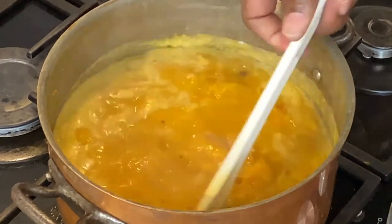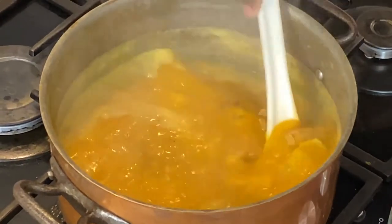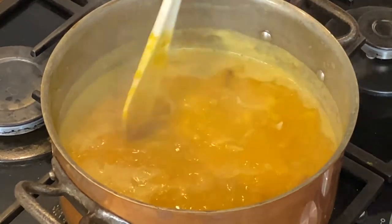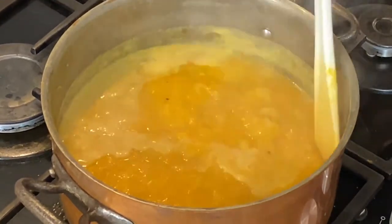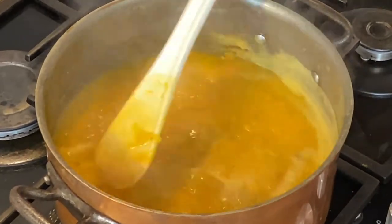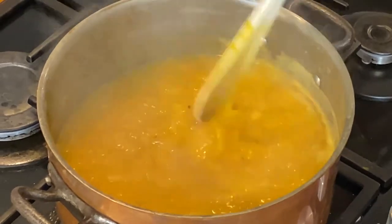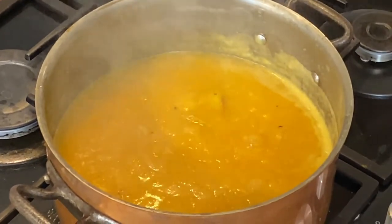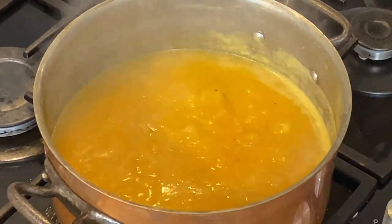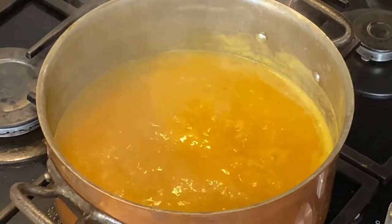Our butternut squash soup has now come to the boil - wow, it just looks great and it's going to be such a nice, smooth flavor. We've come to the boil now, so we'll put the lid on, turn the heat down, and let it simmer for about 20 minutes.